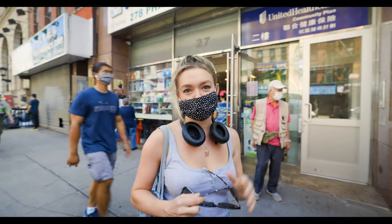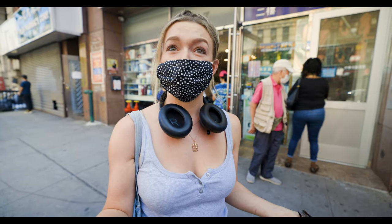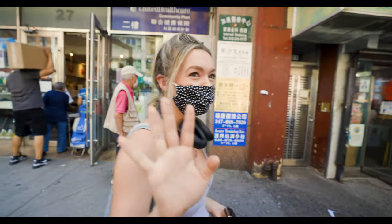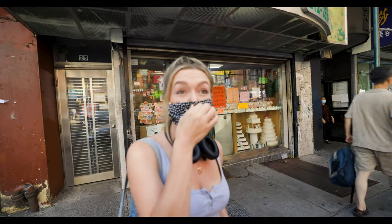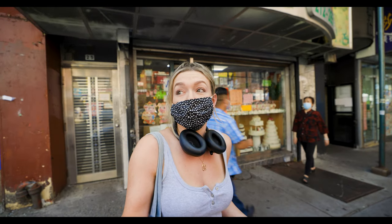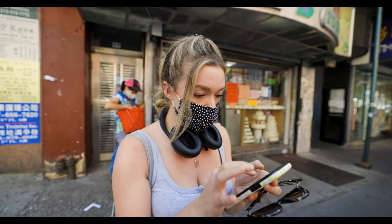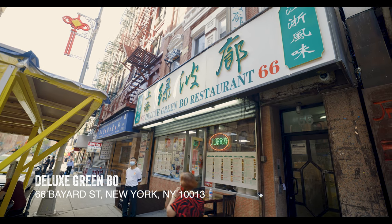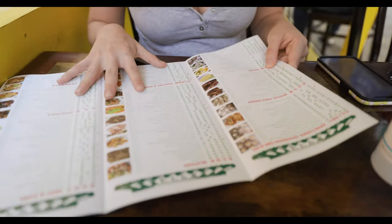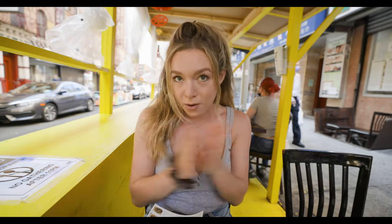What did we learn from today's experience? That Google is not always correct. Okay, so here are the options — we're at least close by in that general area. After a long and treacherous journey, we are at Deluxe Cream Bow, which is honestly one of the best restaurants in Chinatown anyway, so I'm excited for it.